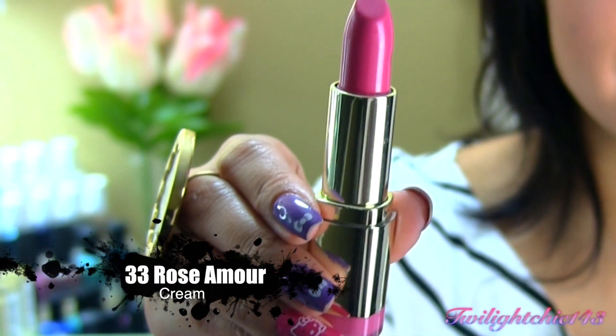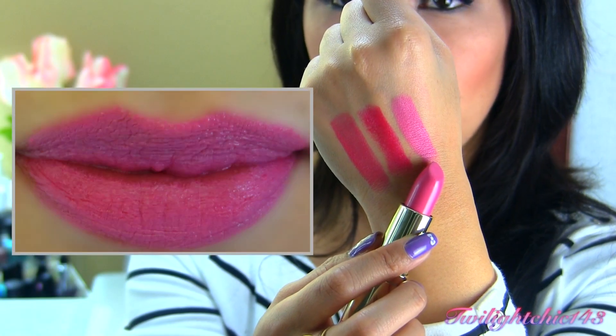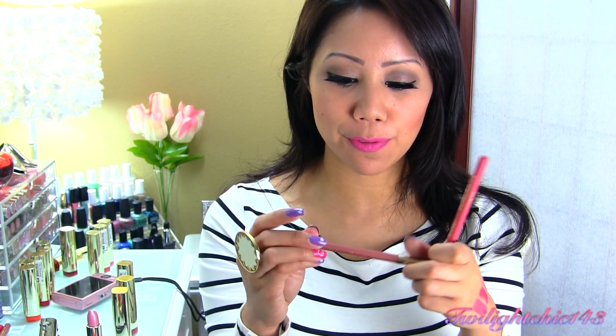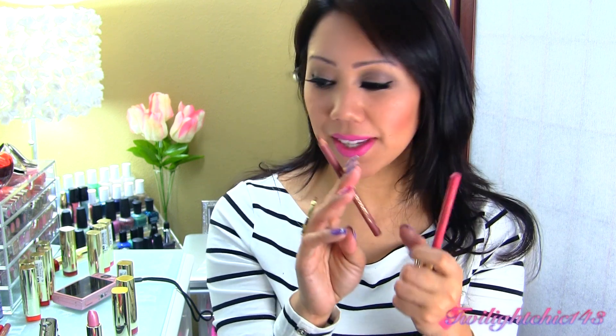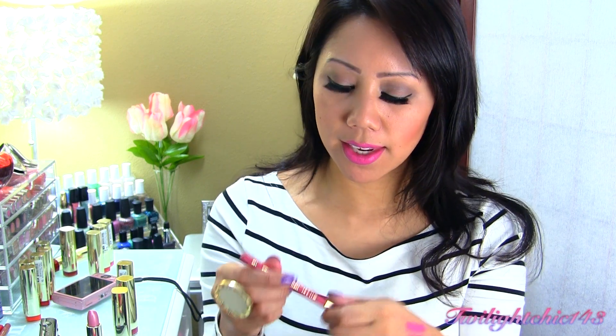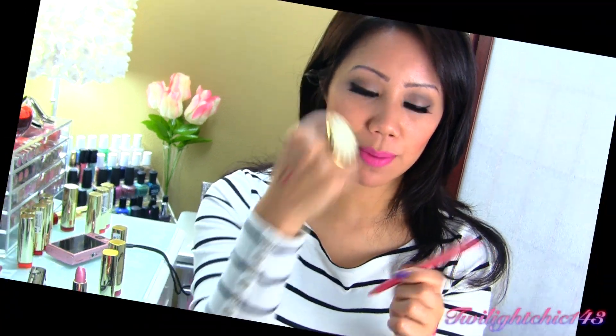This last one is number 33, called Rose Amour. Here's a swatch of Rose Amour. It also came with two different colored lip liners. The first one is called All Natural — also included in the orange and red toned set — just a nude colored lip liner. And then the next one is called Hot Pink. There's a swatch of Hot Pink.